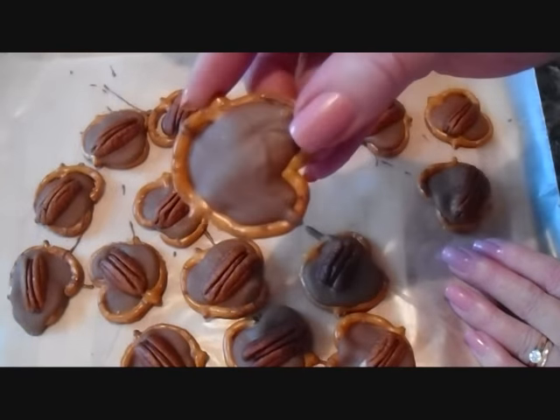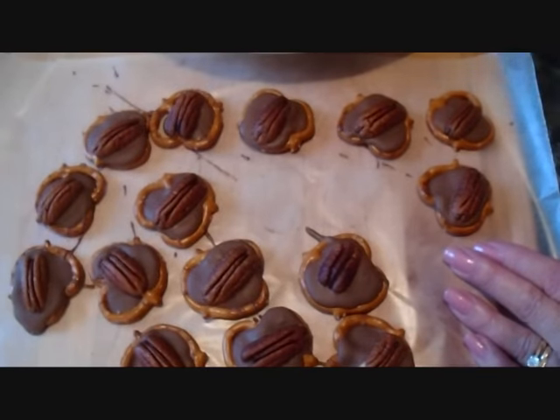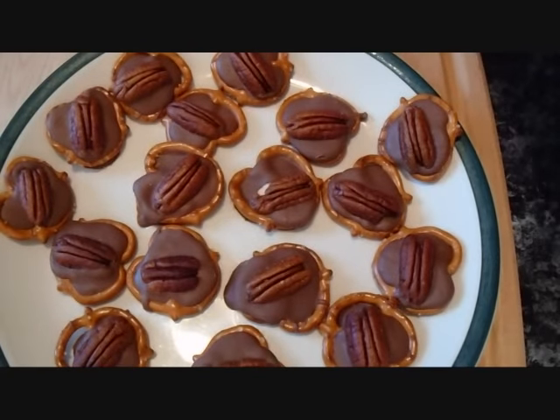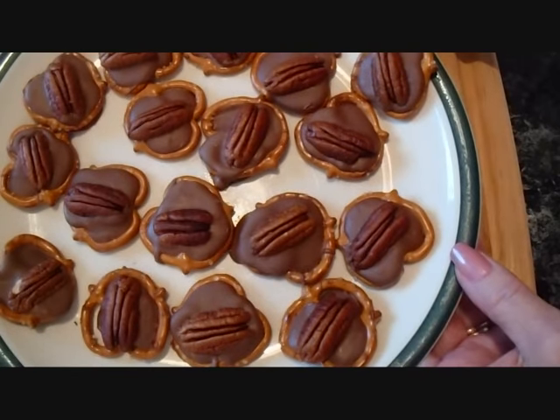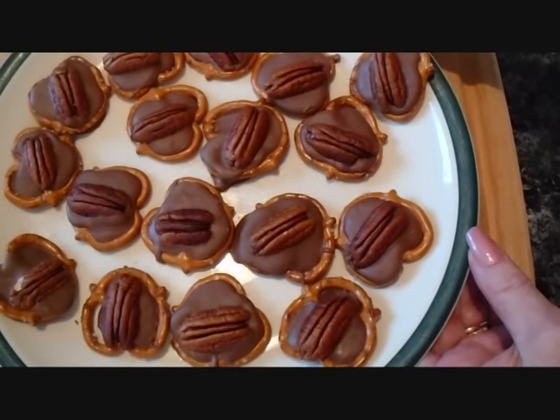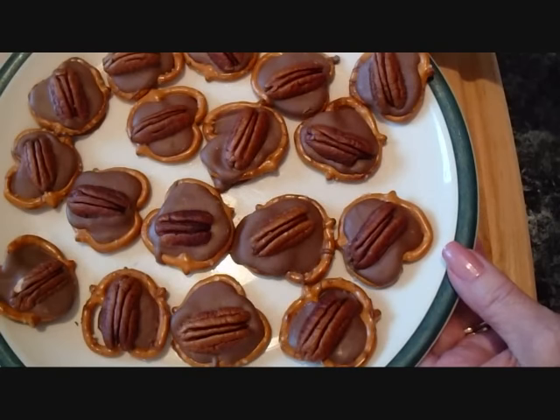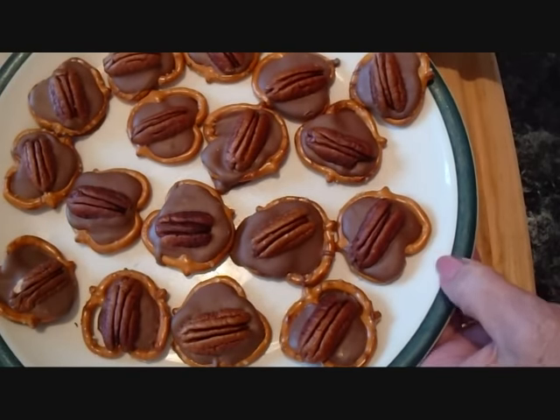Oh look, the cook forgot to put a nut on this one — I guess I'll have to eat that. That's a quick and easy treat that you can make to bring to a party. Definitely fail proof — you know it's going to turn out right and you know everyone's going to love it.